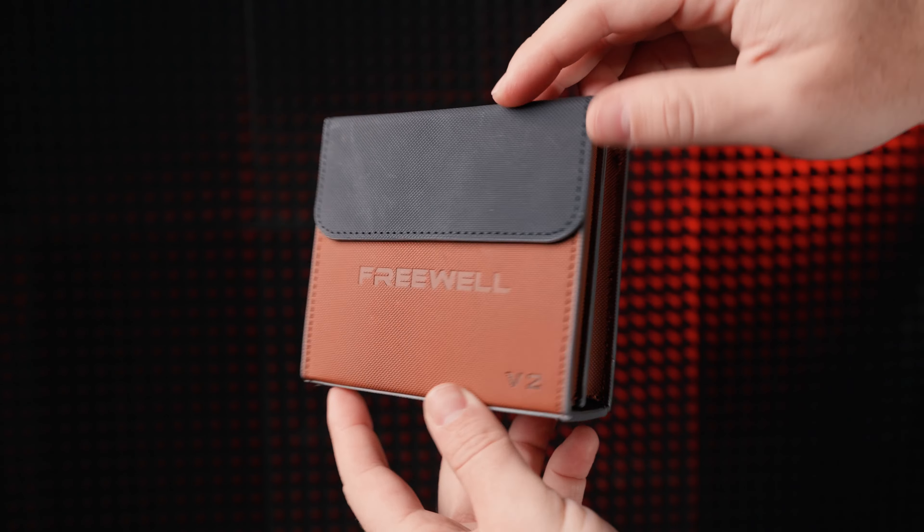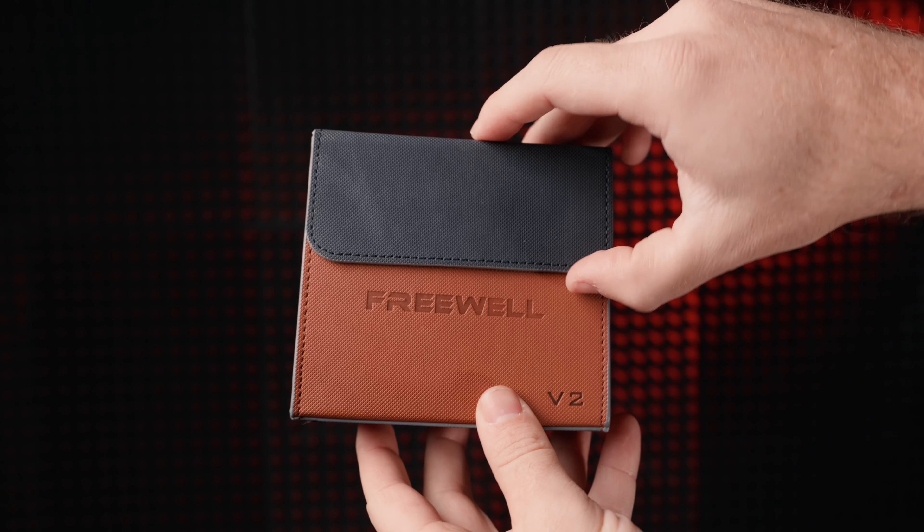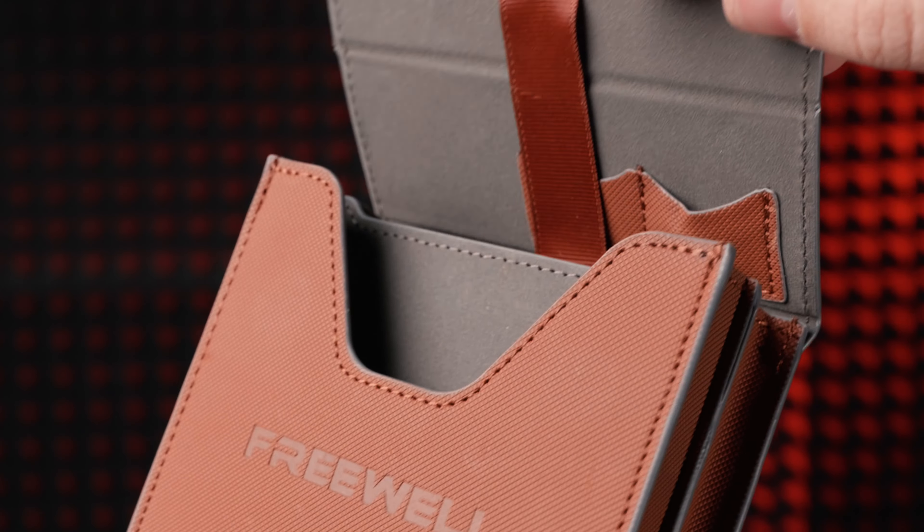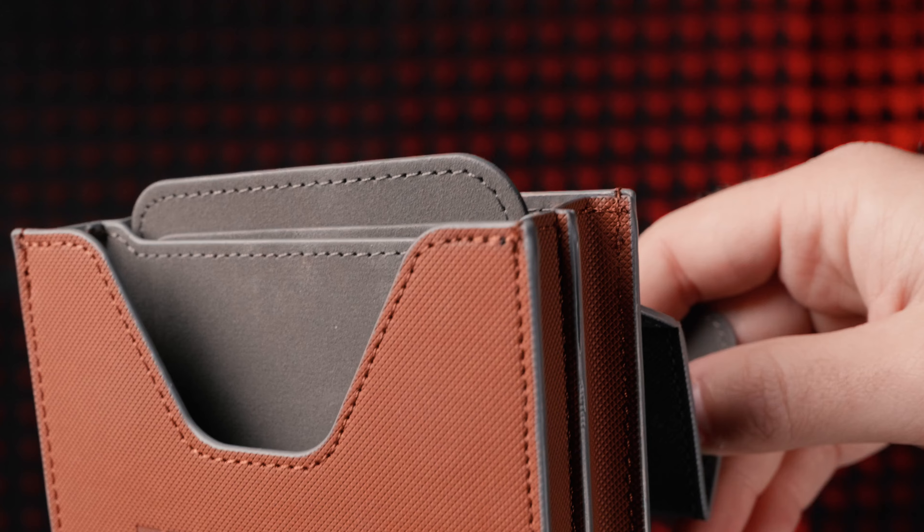For starters, the Freewell V2 comes in this nice little leather pouch. When you open it, it kind of moves the step-up rings up as well so it's easier to get them out, which is a nice touch.